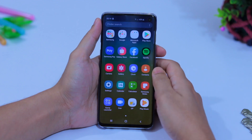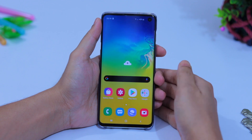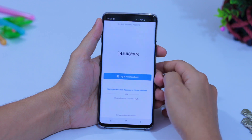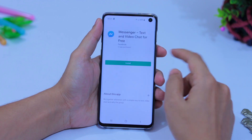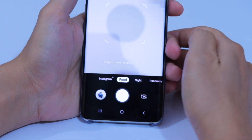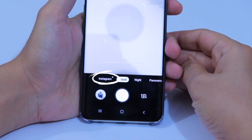On the Galaxy S10 not all essential apps are pre-installed. Go to the Play Store and install whatever you need, like Instagram, Snapchat, WhatsApp, Messenger, and so on. When you install the Instagram app you will see a new camera option for Instagram.